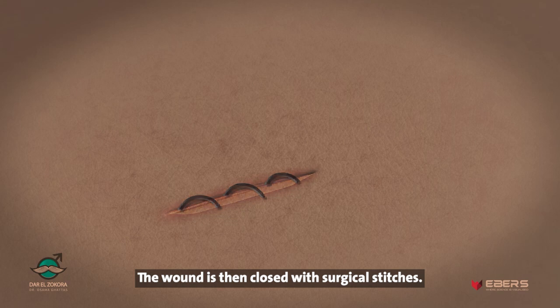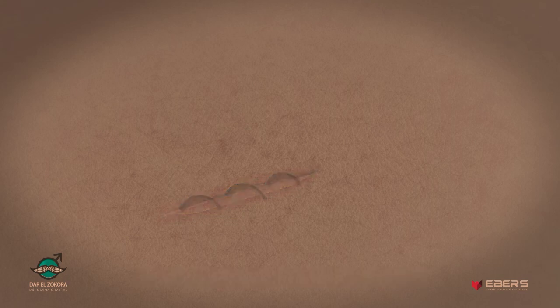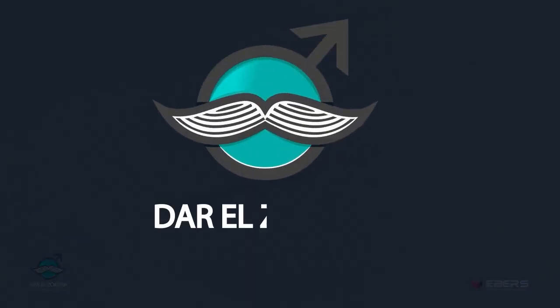The wound is then closed with surgical stitches.